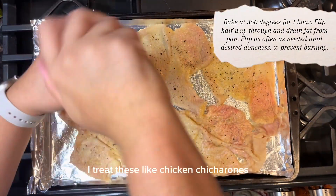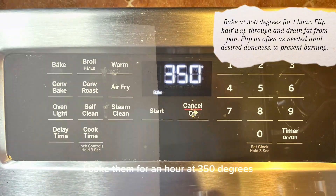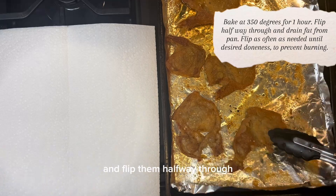I treat these like chicken chicharrones — I absolutely love these as a snack or a topping. I bake them for an hour at 350 degrees and flip them halfway through.